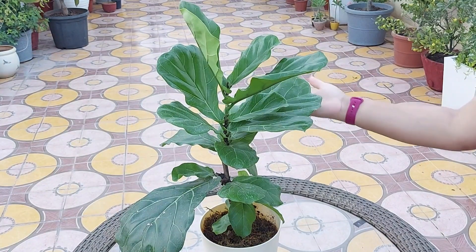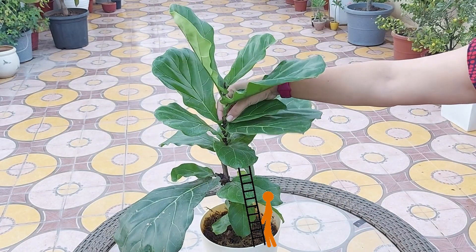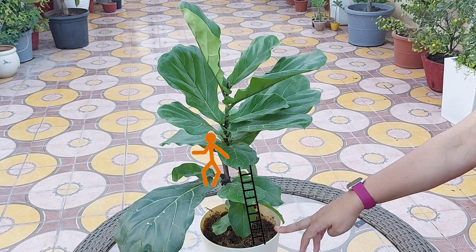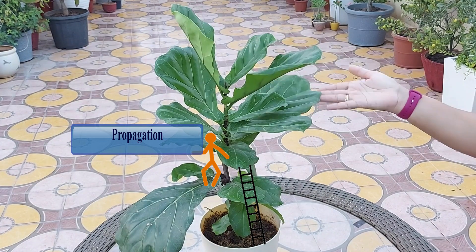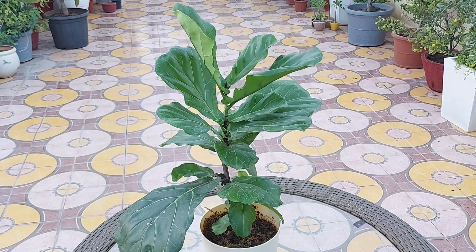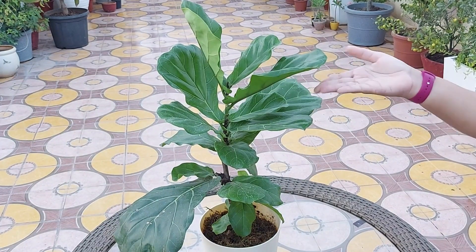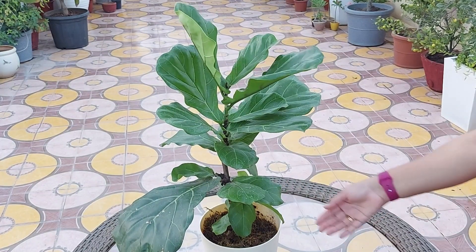You can propagate this plant through stem cutting. Take a branch about three inches below the first leaf, choosing a few of the healthiest leaves on your plant. Use a clean sharp tool to take your cutting, dip the stem in rooting hormone, and then place it in water or soil. Use filtered or chlorine-free water for propagation. Place your rooting system in a bright place without direct sunlight and check it every few days to ensure it has enough water and light. Replace the water with clean chlorine-free water at room temperature if it looks dirty or cloudy.